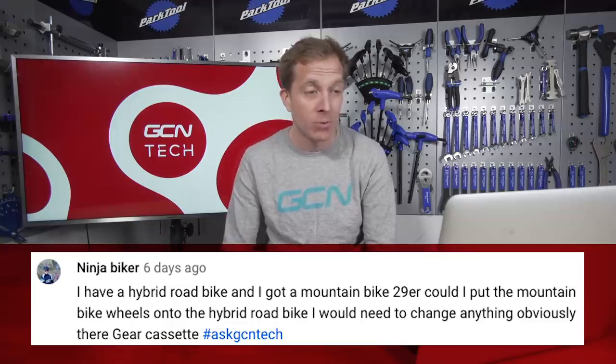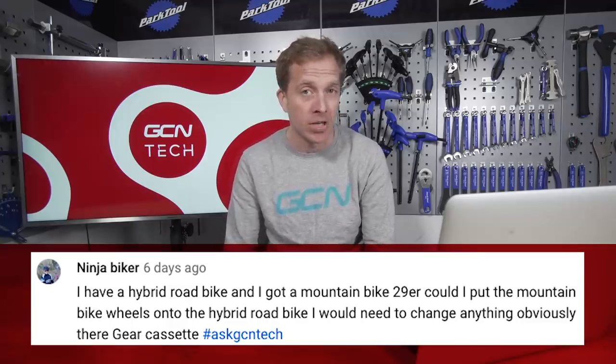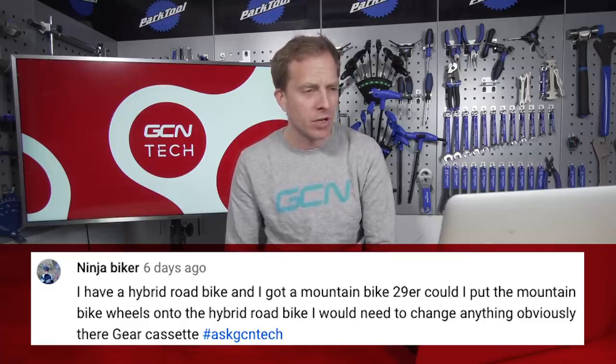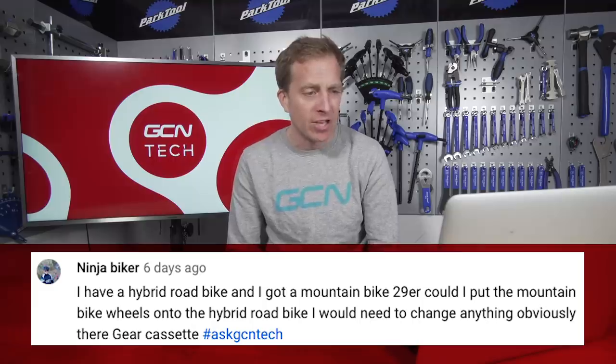Ninja Biker has got themselves a hybrid road bike and also a 29er mountain bike. They want to know: could they put the mountain bike wheels onto the hybrid road bike, and would they need to change anything other than possibly the cassette of the gears? Nice question, Ninja Biker — a few things to consider.